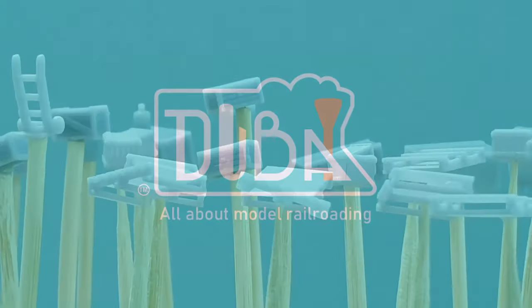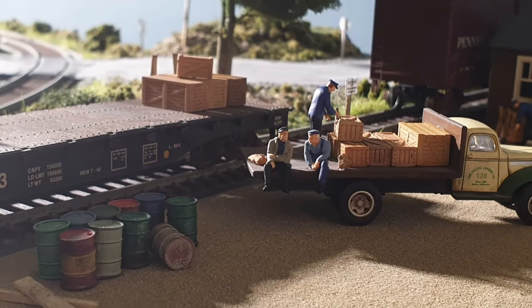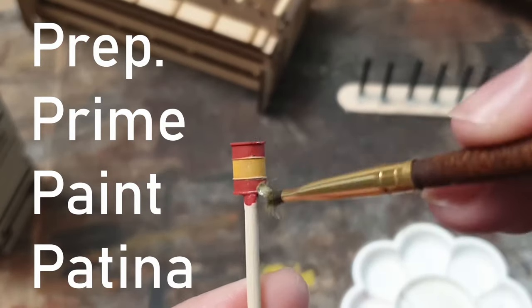Hello and welcome to Dubai Trains. In this video we're going to transform these 3D printed parts into this in four easy steps: prep, prime, paint, and patina. But let's start with the intro.